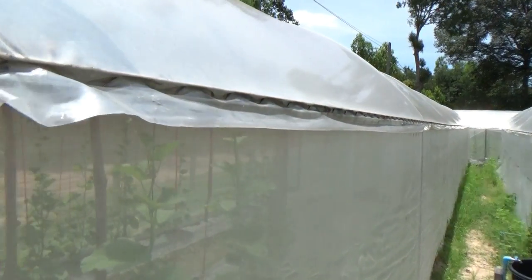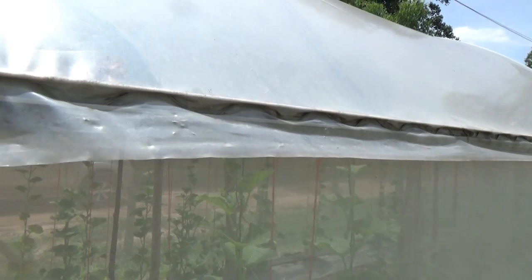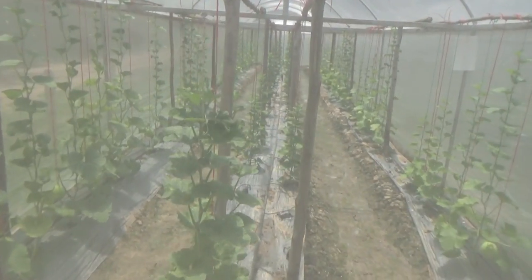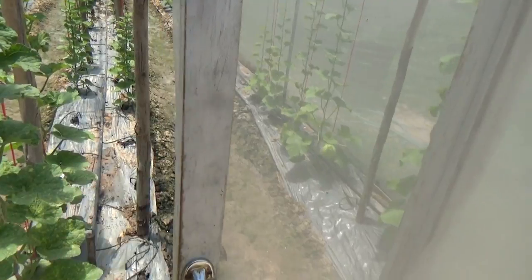Plastic roof. It's got the wiggle wire and the channel for it. But this is mesh on the sides — wind can blow through, bugs cannot get in. There's a sliding door here, which could be a problem.